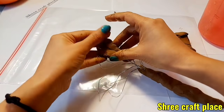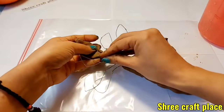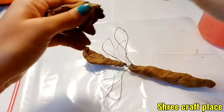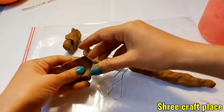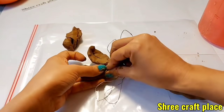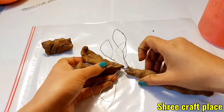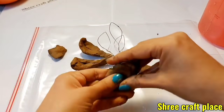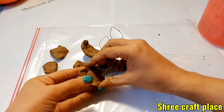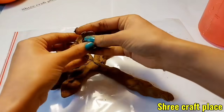It is a bit tricky because our viewers requested that we make this video. It has taken a lot of time and months. We are trying to make clay for the first time. We have shown you how to make a foil before. It is difficult, but it is not impossible. As you can see, I am also making this for the first time.